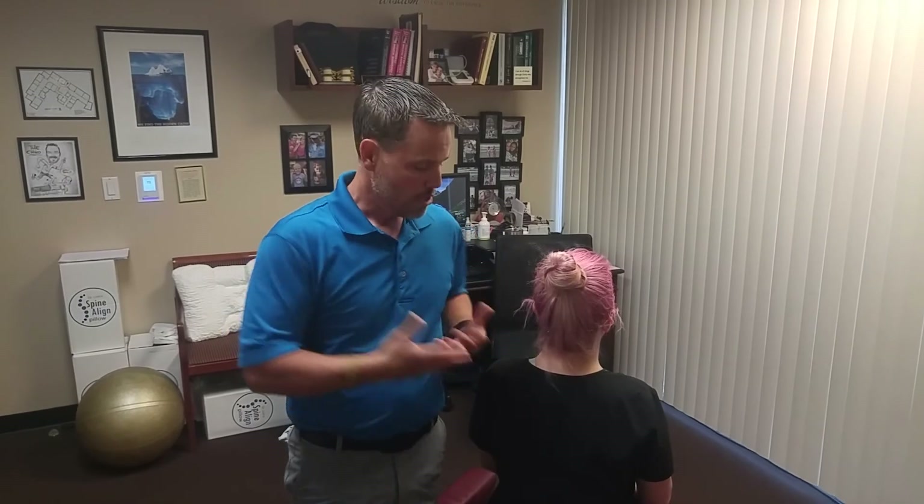The ultimate goal for us is to help restore — first, get rid of pain — but then to restore normal mobility, joint function, and musculature function, and then build the strength and stability around it. So that right there is one way we do a lumbar adjustment here at NebiHealth, and there are many other techniques that we use between all of our chiropractors. Hopefully that helps to educate you a little more on what a lumbar adjustment is.